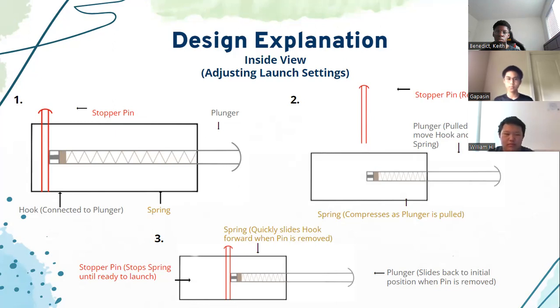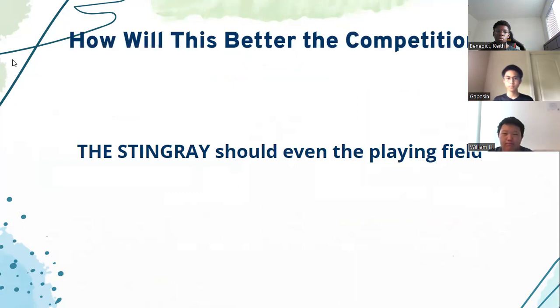How would this better the competition? In theory, the Stingray should even the playing field for all competitors, so it will come down solely to who has the best cargo glider. Air disturbances caused by the rubber band will be gone with this new launcher redesign. Thank you.